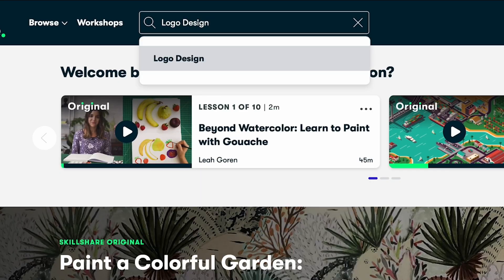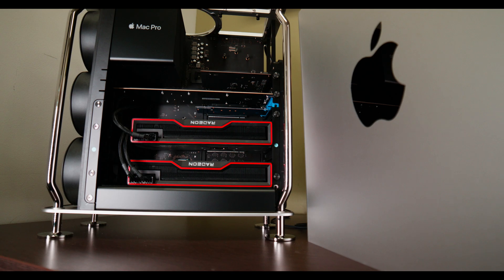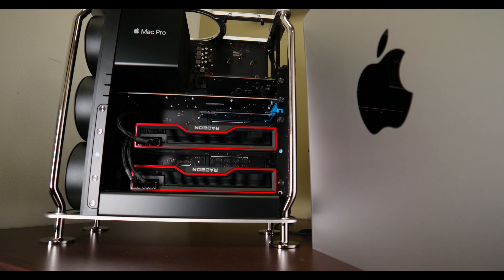Hey guys, Tiago with Classical Technology here. Remember to subscribe and smash that like button. Now I know what you're saying — Apple is overpriced, it doesn't perform like a PC. A lot of that is true, but I've actually had a lot of fun upgrading this Mac.